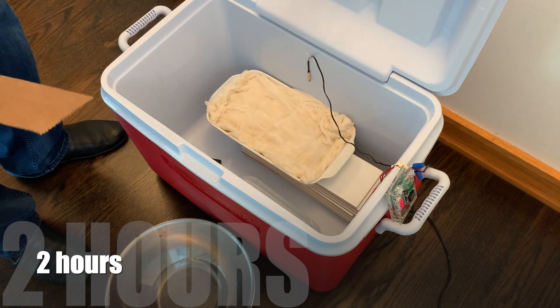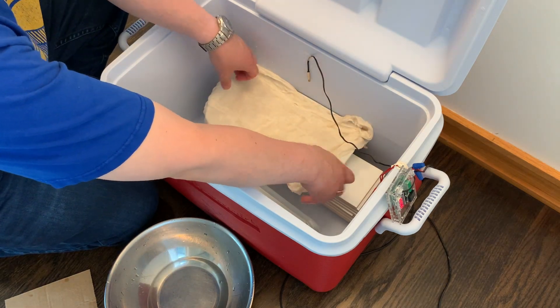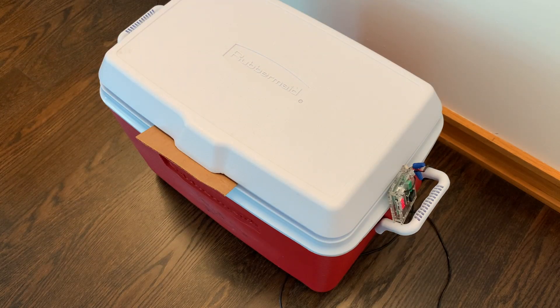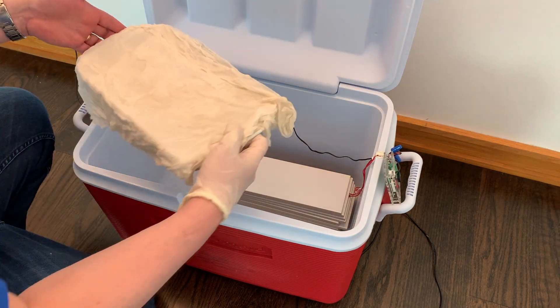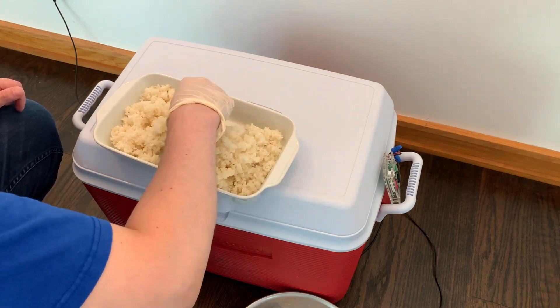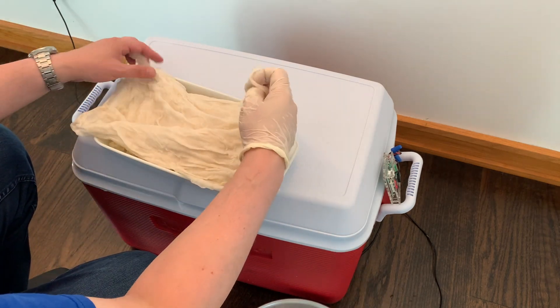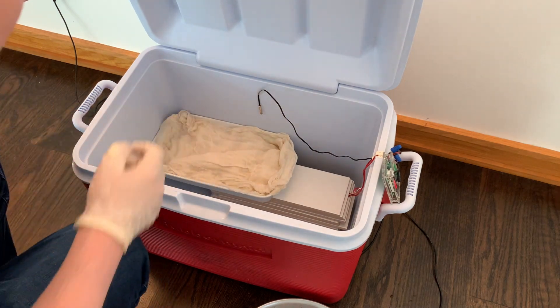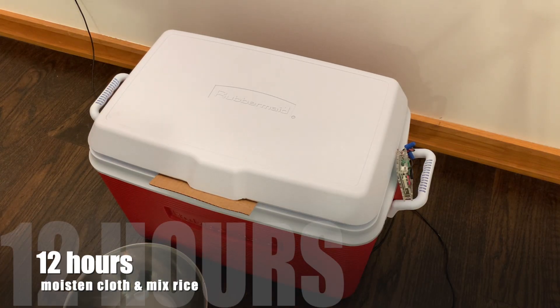Two hours later I'm going to take a look and keep the cloth moist using boiled water. At four hours, moisten the cloth again. Six hours later, moisten the cloth and mix the rice. I'm going to separate all the grains of rice and mix everything together as well as I can. Put the wet cloth back on top and close it up. It's been staying at a consistent temperature and it's been moist. At ten hours I'll moisten the cloth again, and at twelve hours I'll moisten the cloth and mix the rice again.